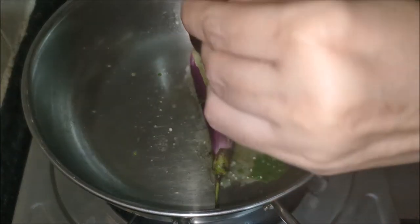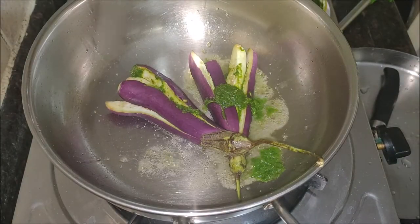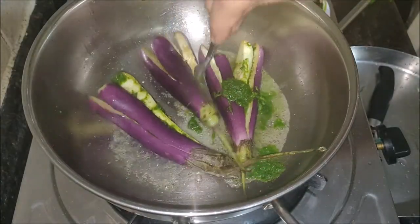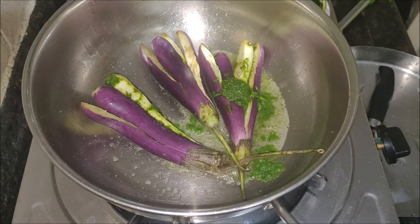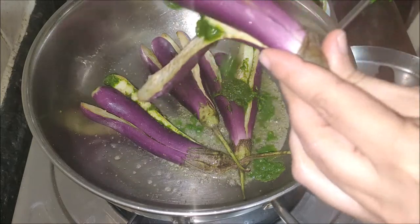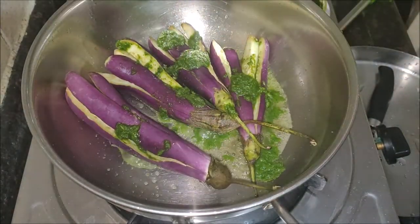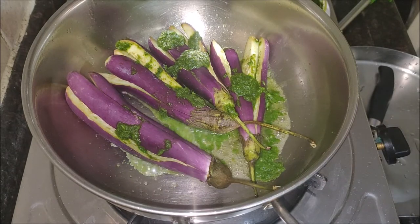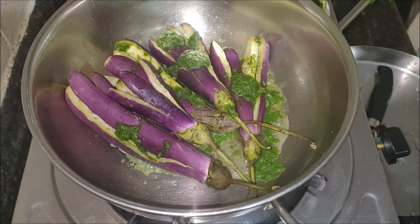Heat a flat nonstick pan, kadai, or wok. Add one to two tablespoons of oil and when hot, add the stuffed brinjals. Stir, mix, and cover with a lid. Add the remaining coriander paste along with half a cup of water.